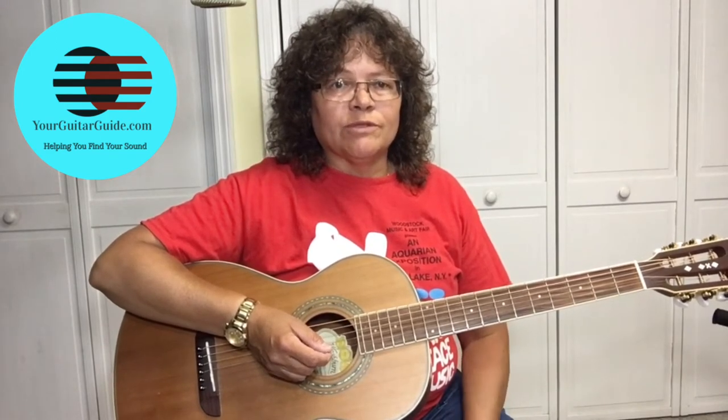So let me show you what we're going to learn. I'll go over what we learned in lesson one, and then this is the second part. Here we go.